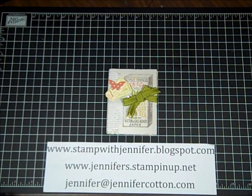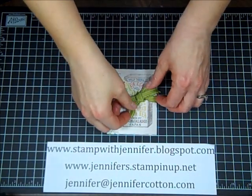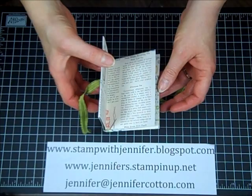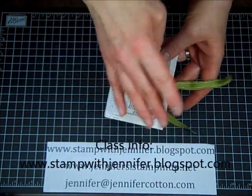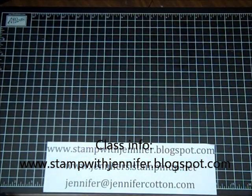Hey everyone, it's Jennifer from stampwithjennifer.blogspot.com, and I'm going to show you how to make this cute little mini scrapbook. This is a project that we'll be making at my Spring Fling this weekend, and what I want to show you first is how to cut your paper.